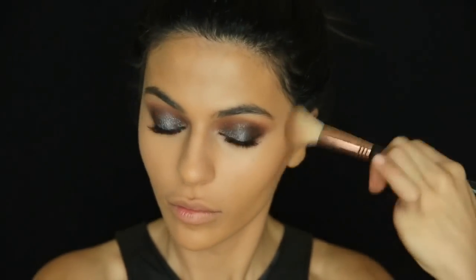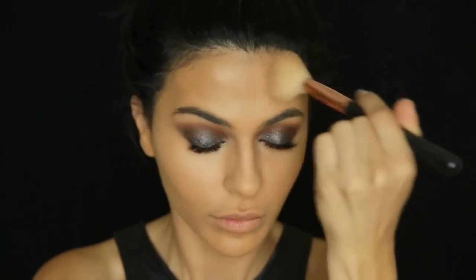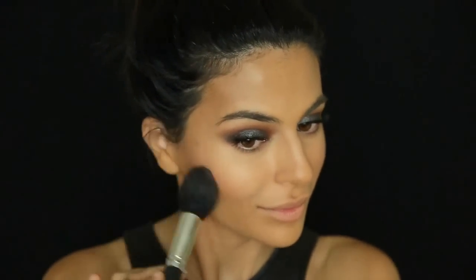For contouring I'm going in with my Too Faced Chocolate Soleil bronzer using an angled contouring brush, applying it into the hollows of my cheekbones, a little into my jawline, and along my hairline. With an intense eye look I try to keep the contour not too intense so the two don't compete — it keeps the whole look on the softer side. For blush I'm going in with a peachy coral shade by Lorac, which I think perfectly complements the look.